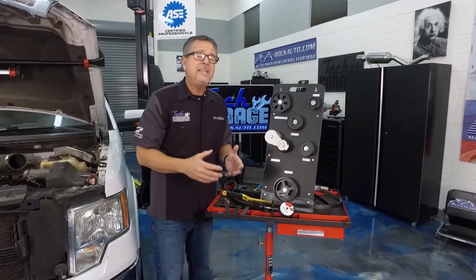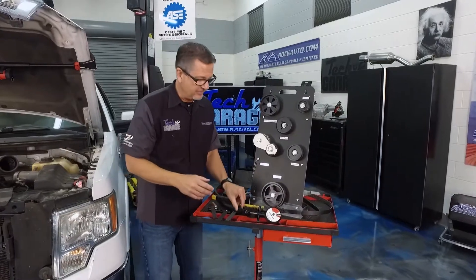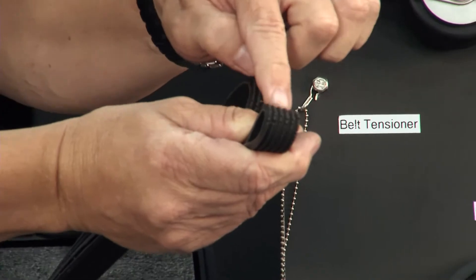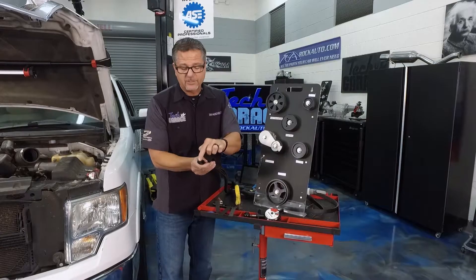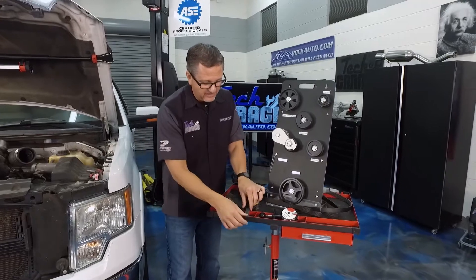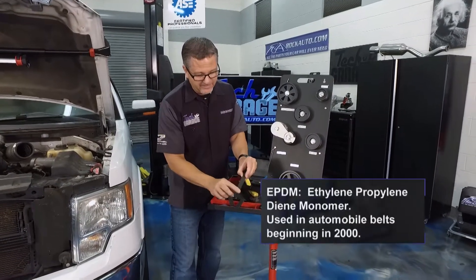These belts today are EPDM material — a little bit different. In the old days we had neoprene belts and you could see all the cracks and tell they were worn out. Not the case today. EPDM belts look kind of fuzzy, and if you bend them there's no visible cracking.